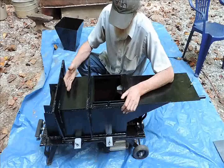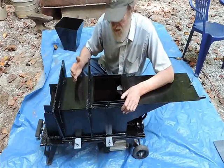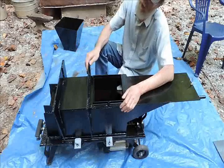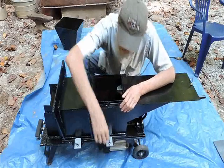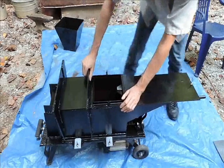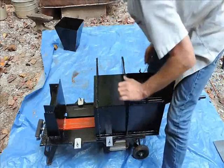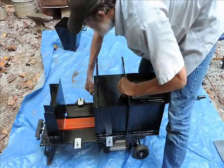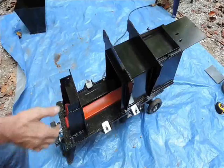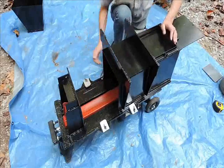Now we have the main body up, and the trick of using the log splitter is we need to be able to extract the cube. The way we'll do that is we will loosen these four clamps that we have here after we finish crushing, and we will pull it back. We will take a pin, put it right here, this will hold it, and then we will simply turn it back on again and extract the cube.